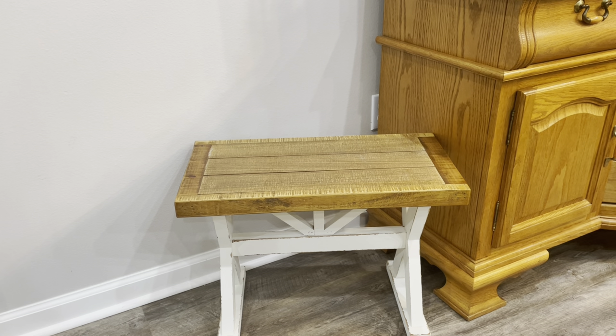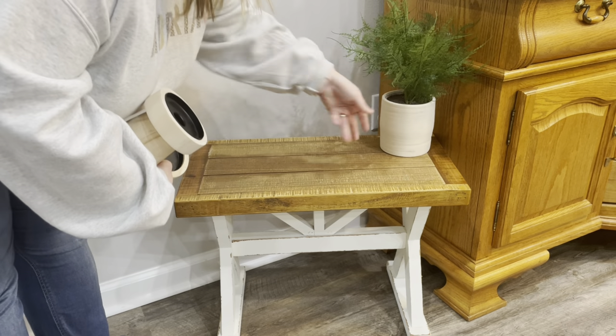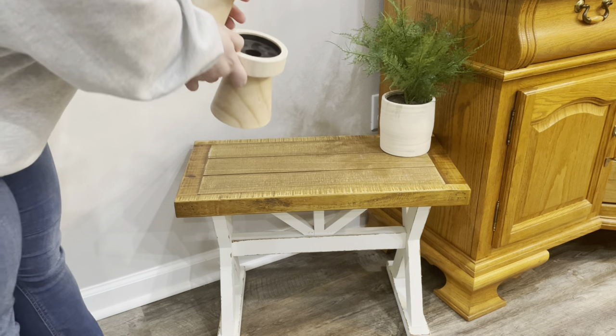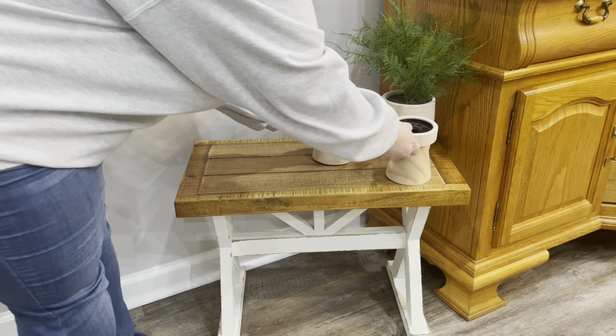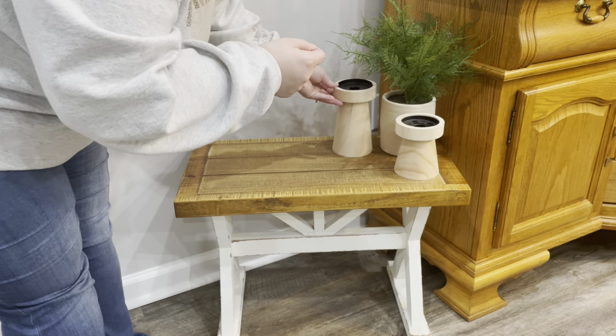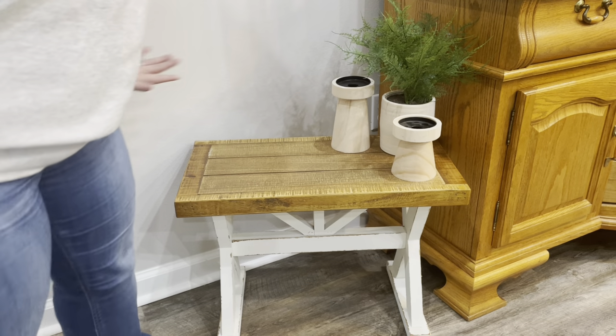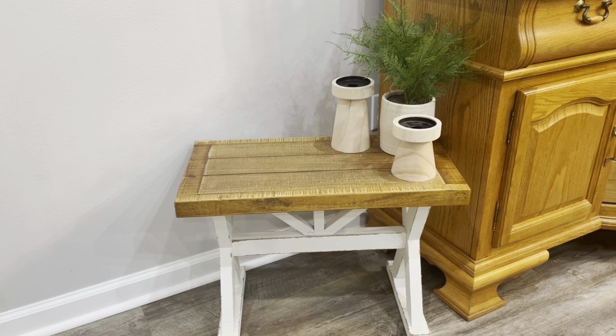I've placed my new stool that I got from Hobby Lobby for Christmas on this side of my hutch, and I'm just going to add a few pieces to one of the corners. I recently picked up this plant from Dirt Cheap but it originally came from Target. I'm also going to add these two new candlesticks that I got — I picked them up from Walmart after Christmas on clearance. I really love how this looks; I don't think I'm going to put any candles in — I'll just leave them like that.